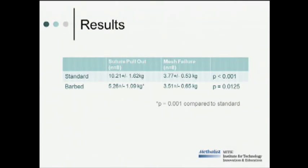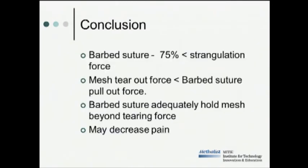Based on these results, we can make the following conclusions. With the barbed suture, it supplies approximately 75% less strangulation force across abdominal wall musculature for fixation than the standard suture. Also, the mesh tear-out force was always less than the barbed suture pull-out force for each and every trial. For this reason, we feel the barbed suture will adequately hold the mesh in place beyond the mesh's tearing force. When used clinically, it may lead to less postoperative pain, and we think this warrants a clinical trial.